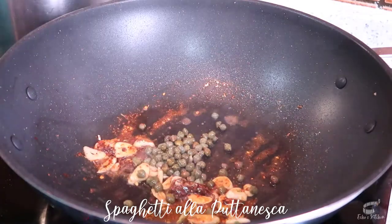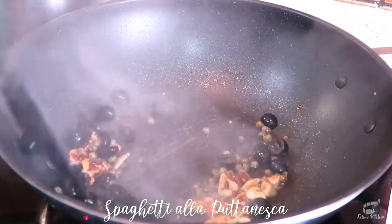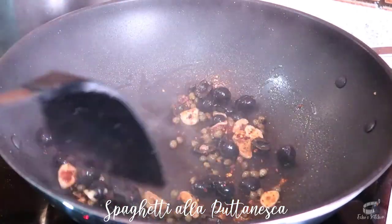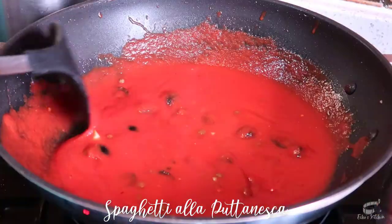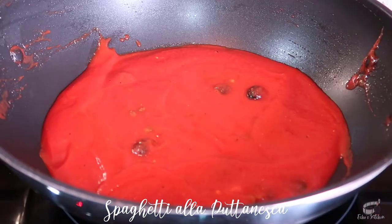Add the capers and kalamata olives, then stir. Turn the heat to medium-low and add the tomato sauce. Mix well, then cover and cook for about 10 minutes until the sauce is reduced.